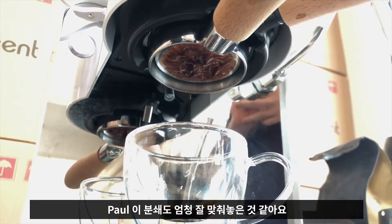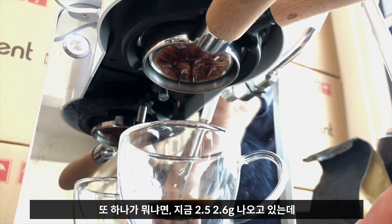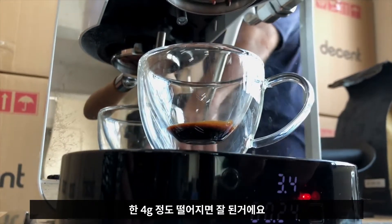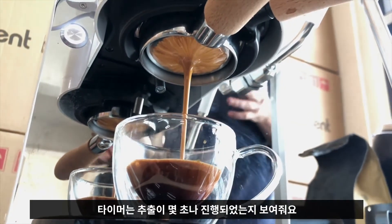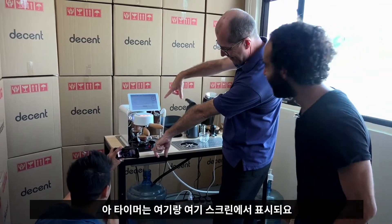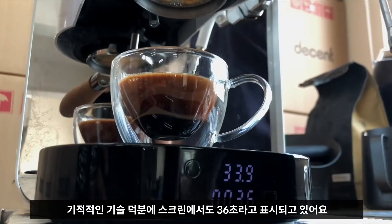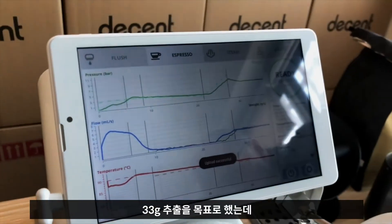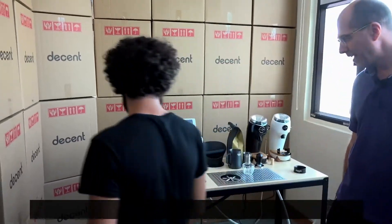Paul seems to have done a really nice job calibrating the grind. About 2.5–2.6 grams going in, and about four grams of dripping seems to be perfect. We're at 3.2 grams or so. The timer is just telling us how long the shot is running for — it's on the screen here and there. That was a 36-second shot, and by some miracle of technology, the screen also thinks it was 36 seconds. We wanted 33 grams in the cup and we got 33.9 — so that is slightly over, but very good.